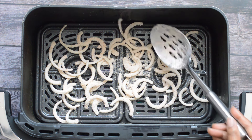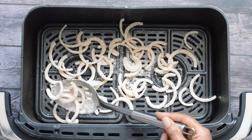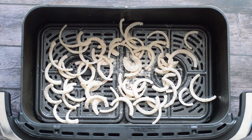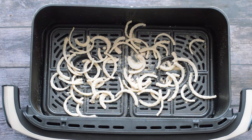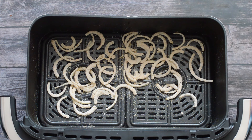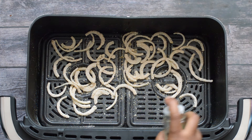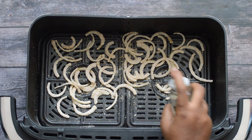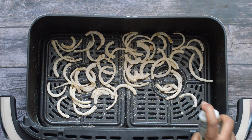Air frying the onions is going to take about 15 minutes. What you need to do is spray the top of the onions every few minutes. I've stopped the air fryer after about three minutes and I'm getting some olive oil in a spray bottle to spray the top of the onions, because we want them to be crispy and they do need a little bit of oil. Shake the basket and then simply spray the tops with olive oil.